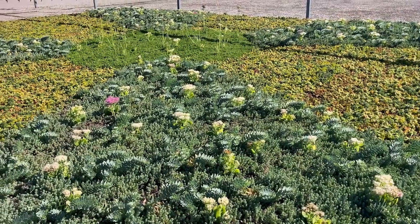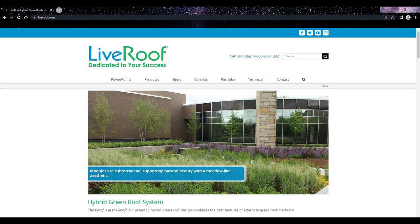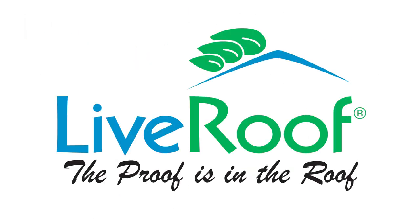If you want your own patterned green roof, it is easy for us to accommodate you at LiveRoof. You can check out our website at liveroof.com. Thanks so much for watching, and have a great day!